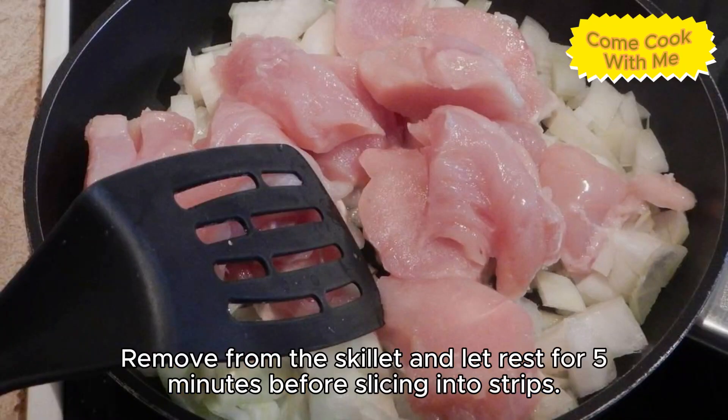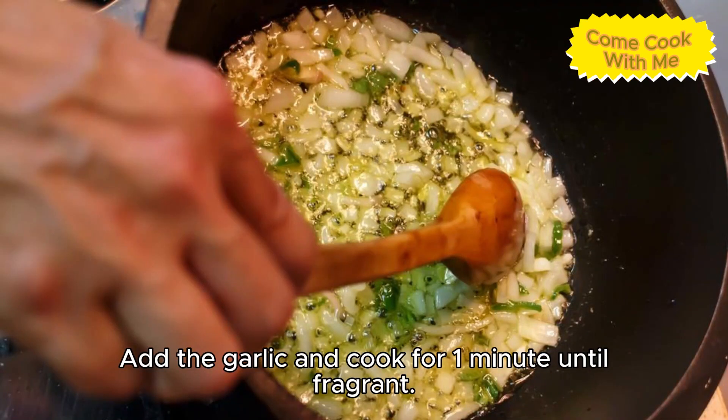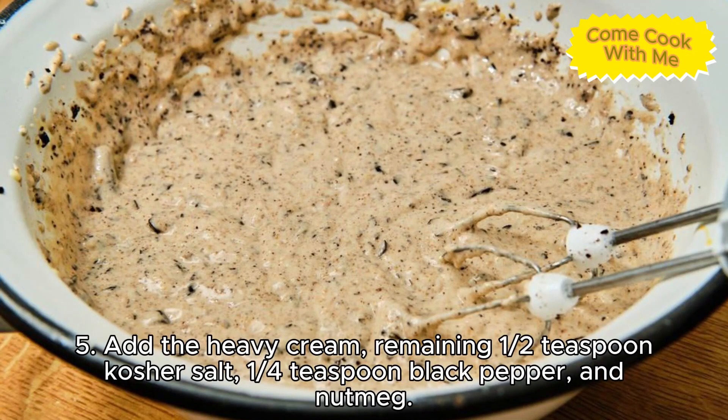Remove from the skillet and let rest for five minutes before slicing into strips. Four, in the same skillet melt six tablespoons of butter over medium heat, add the garlic and cook for one minute until fragrant. Five, add the heavy cream, remaining one half teaspoon kosher salt, one quarter teaspoon black pepper, and nutmeg.